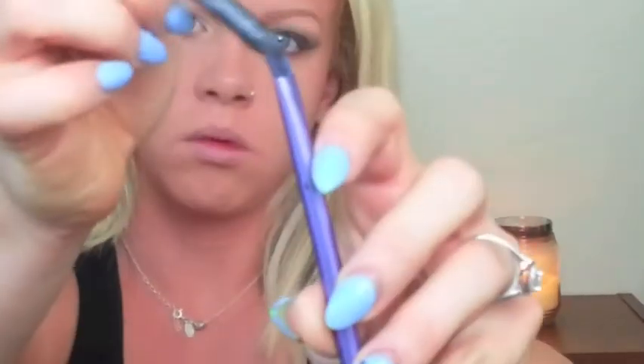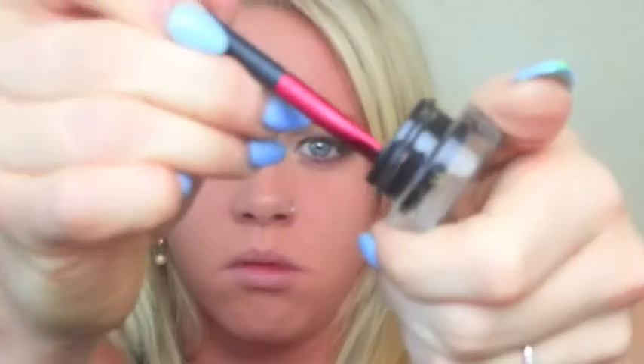Now I'm setting everything with Mineral Veil by Bare Minerals, bringing it down my neck and chest. I'm going to warm back up the eye look a little bit — I wasn't too happy with how it turned out underneath the lash line, so I'm adding some chocolatey brown from the palette I used in my copper smoky eye video. Now I'm smudging Urban Decay Perversion pencil on the lash line — it's really creamy — and instead of going straight in with my gel eyeliner, I just wanted to smoke it out first so it wouldn't be really harsh.